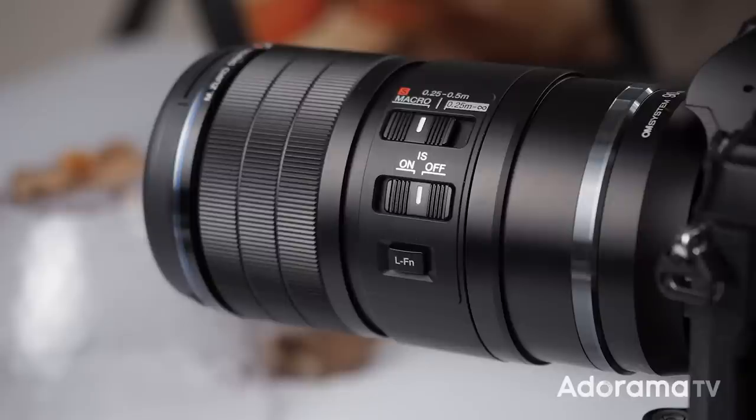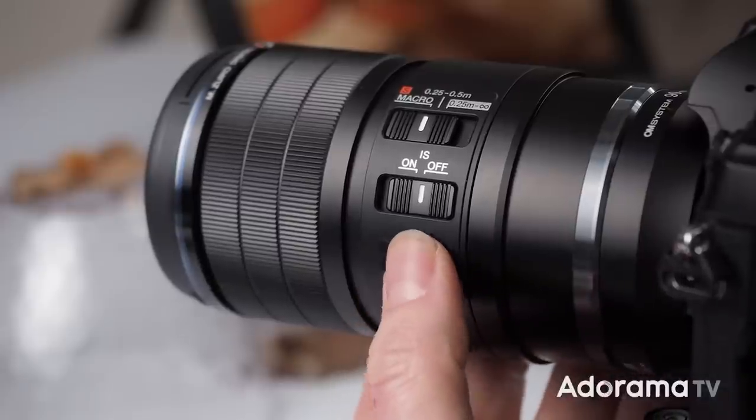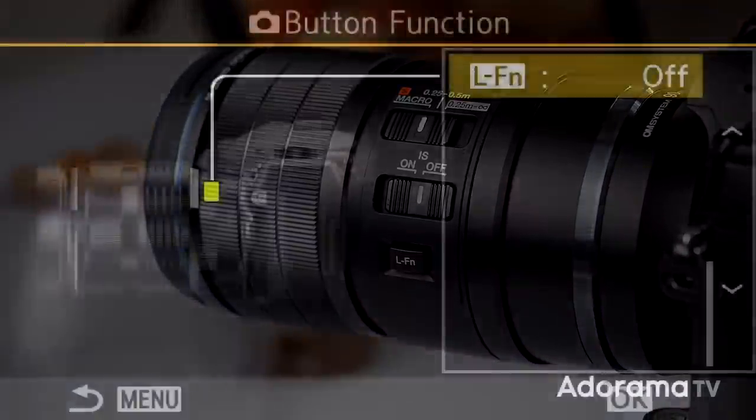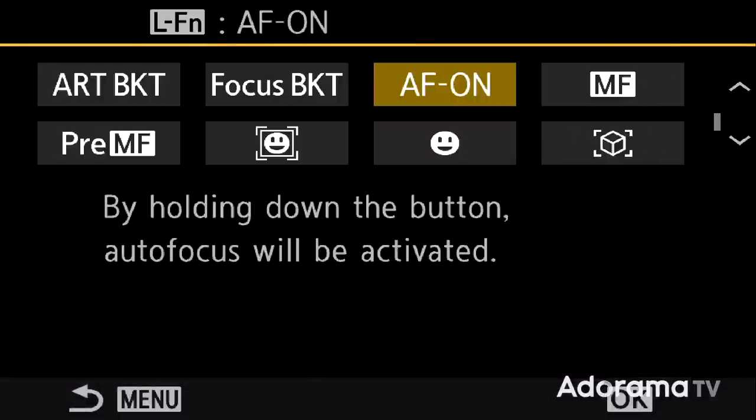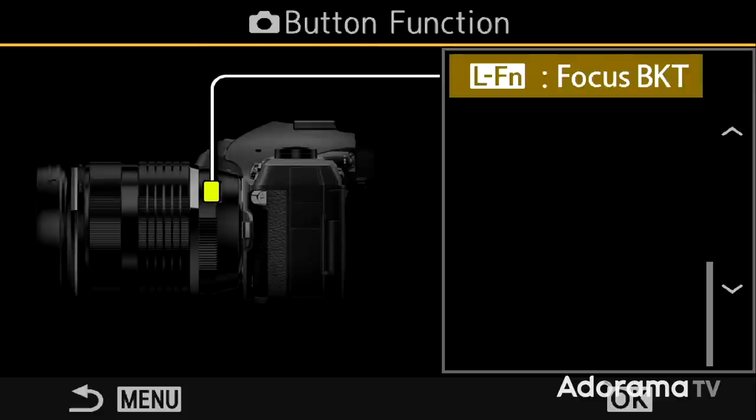Any smaller than that and I'll start to use focus bracketing and focus stacking to create my images. There's a function button on the side of the lens, so if I press that I can turn on focus bracketing or focus stacking, because I've programmed the function button to be that exact feature, which is really handy.